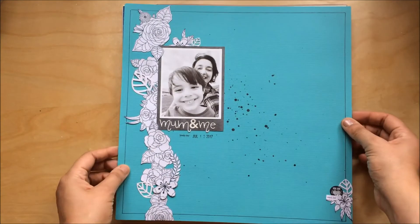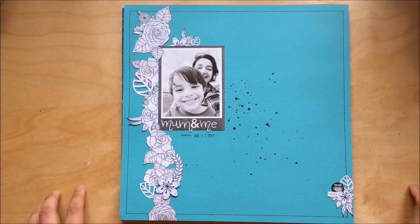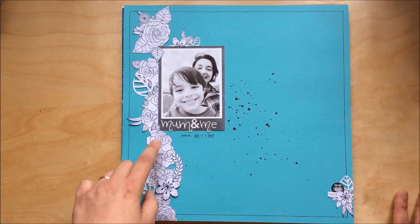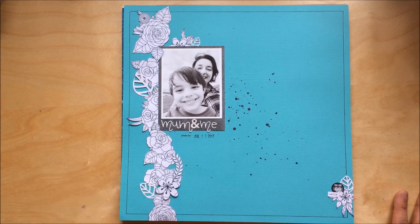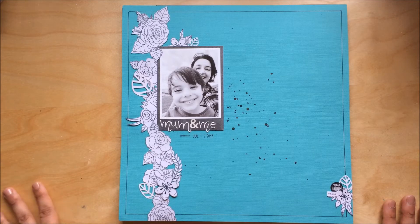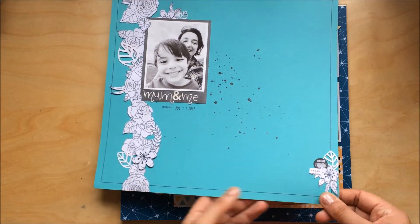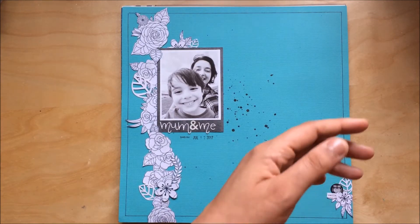This one I also made at the crop. I fussy cut all these flowers — I think they're from a Kaiser Craft collection. I was looking for black and white floral paper to fussy cut but I didn't have any, and nobody at the crop had any either. They have a little pop-up shop there, and I bought this paper — I'm so happy with how it turned out. That mini cluster is so gorgeous, I really love it.